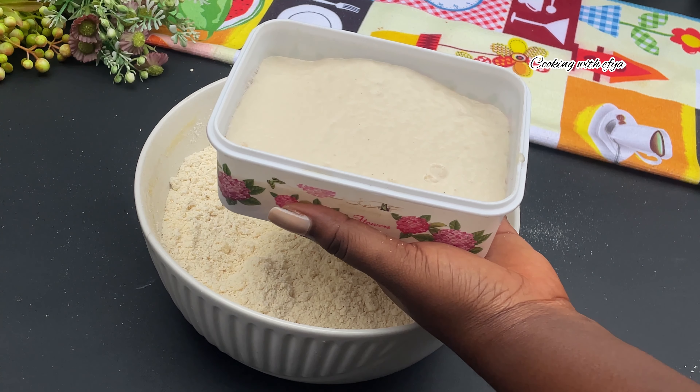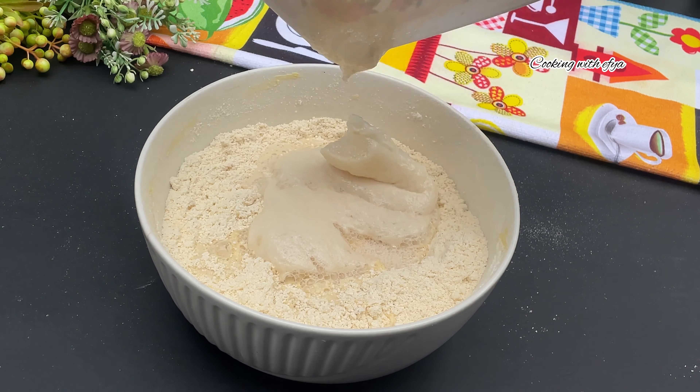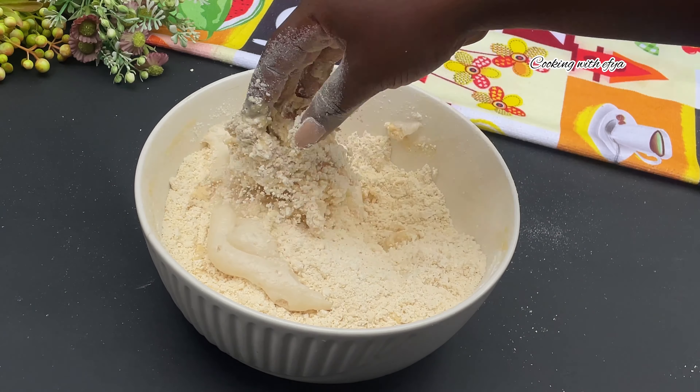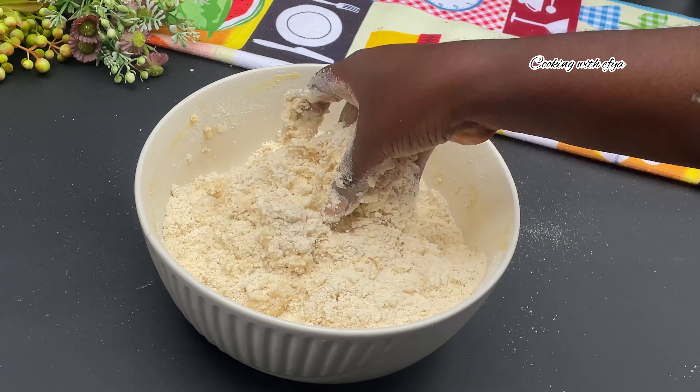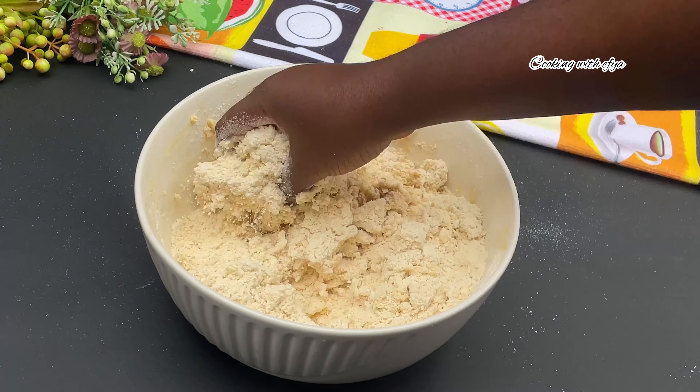After ten minutes, the yeast has proven very well, so I'll add it to the flour. I'll stir everything together using my hands and also go in with water little by little until I achieve the perfect consistency that I want.